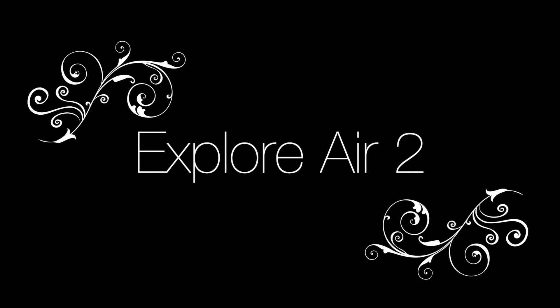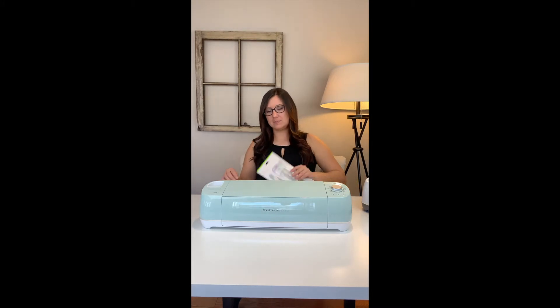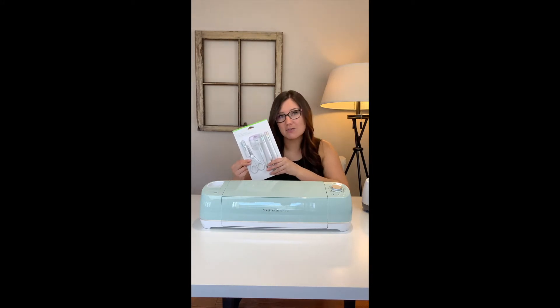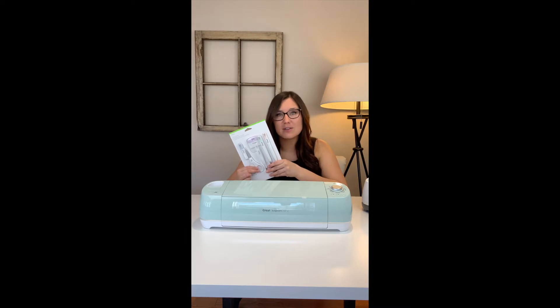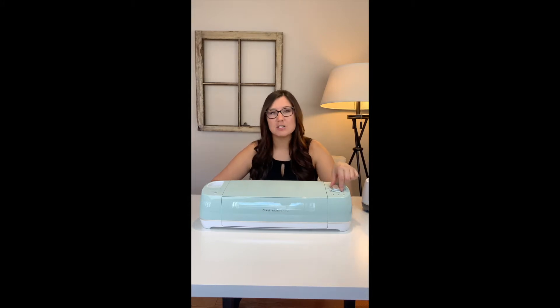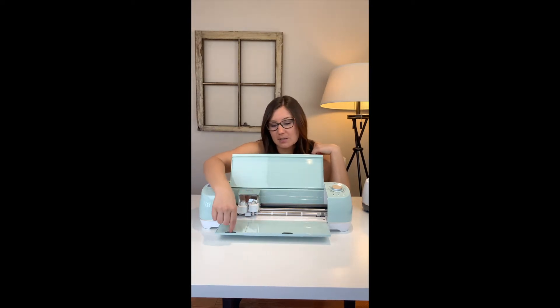This is the Explore Air 2 in mint green. On the outside there's a little hole where you can put your cartridges from previous Cricut machines or your tools — I keep my scissors, weeder, and lifter in there. On the side there's a dial with options like paper, vinyl, iron-on, and light cardstock — you just turn the dial to choose your material. To open it you press open and there's more storage inside with two different compartments. This machine can cut, write, and score and it's perfect for cardstock, vinyl, and iron-on material.